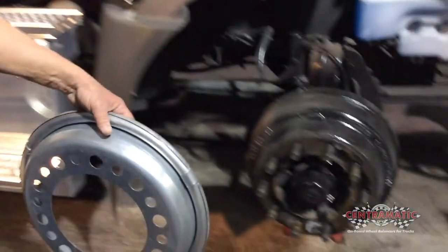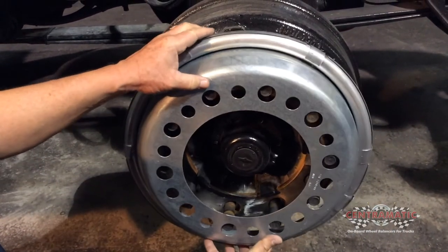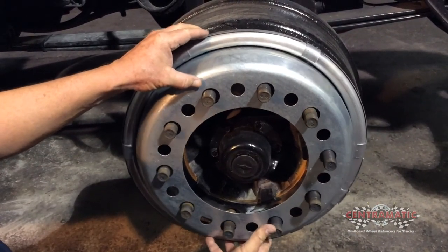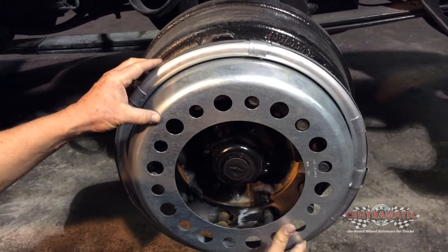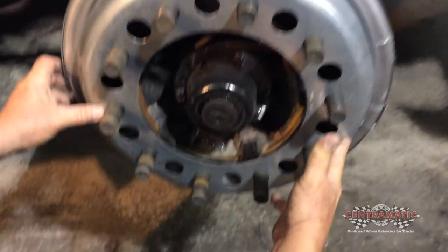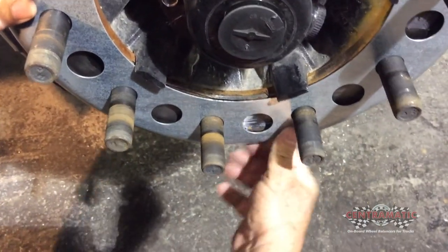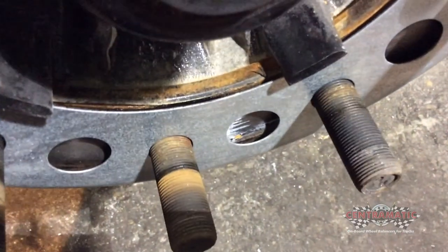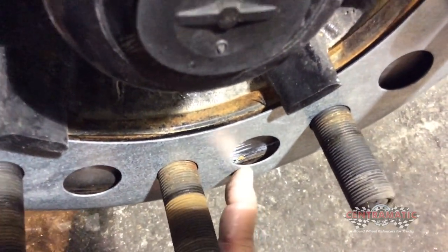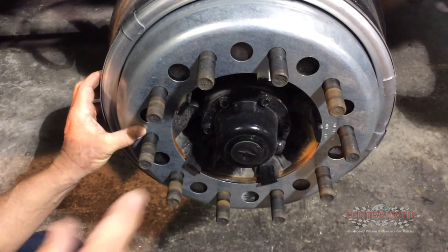Now we want to give you an example of what it looks like when the balancer does not fit properly. First, I'm going to put it on the incorrect hole — the biggest hole — and you can see how the balancer is sloppy. When I put it on the correct hole, you can see how it fits tight and precise. When pushed all the way up, you'll see this balancer is not fitting correctly — look at the gap. It's not seating because it's touching the drum somewhere else first. This is a bad fit; it needs to be taken off and the correct balancer installed.